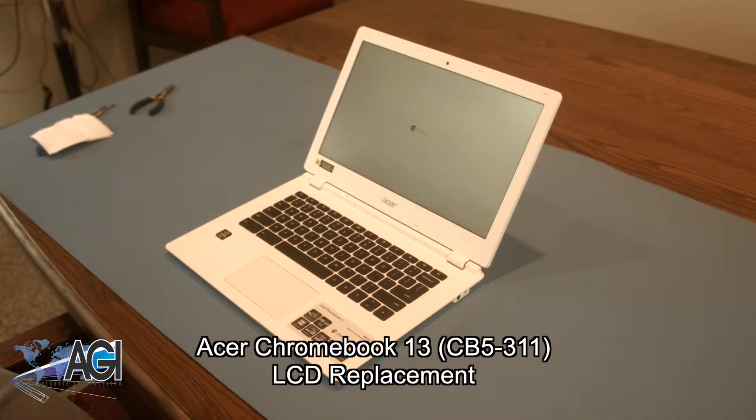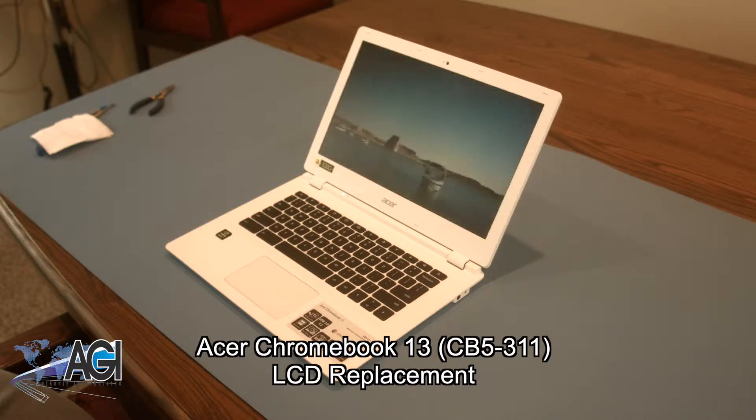Hello, today we'll be showing you how to replace the LCD in an Acer Chromebook 13.